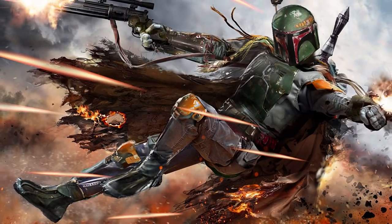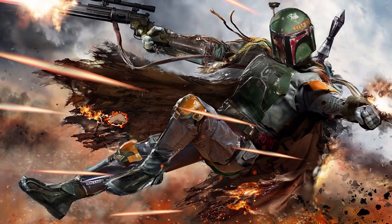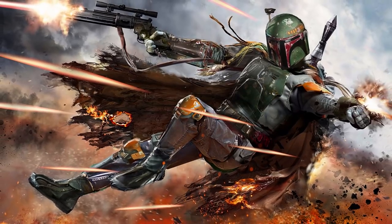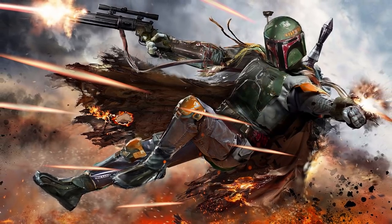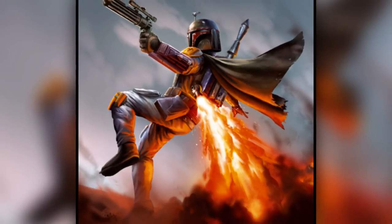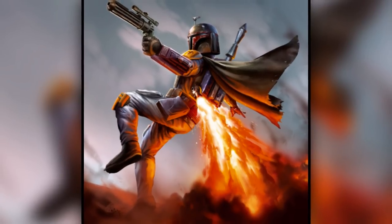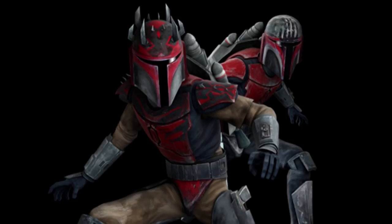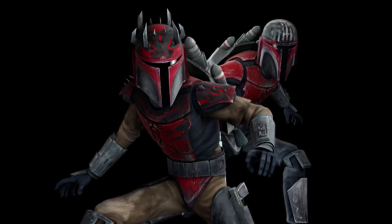Many Mandalorians around this time also came to add multiple hidden weapon compartments mounted on their new armor, including dart shooters, wrist mounted rockets, and flamethrowers. Jet packs were also made popular around this time, adding to the mobility that this armor provided. Many others went on to modify their Super Commando armor, such as adding horns to their helmet and shoulder pads.